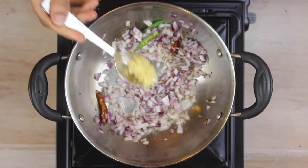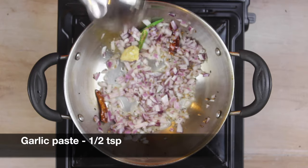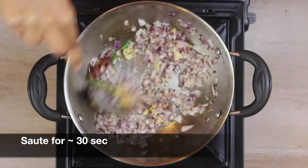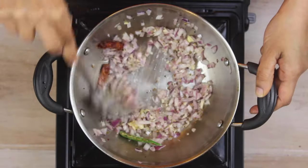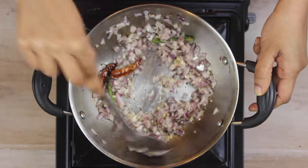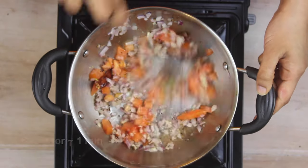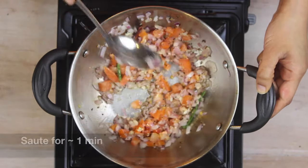Next, add half a teaspoon of garlic paste and sauté it in the oil for around 30 seconds. Once the onions and garlic are sautéed well, add half a cup of chopped tomatoes and sauté for about a minute.